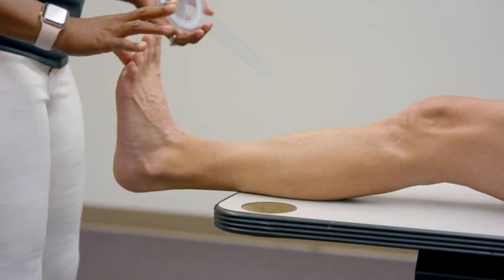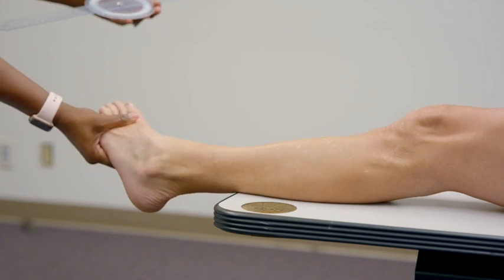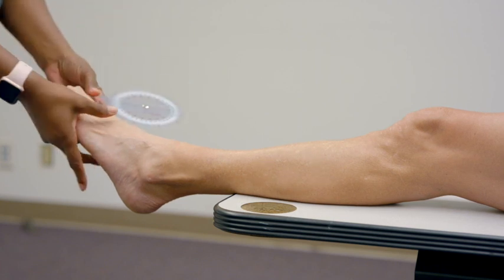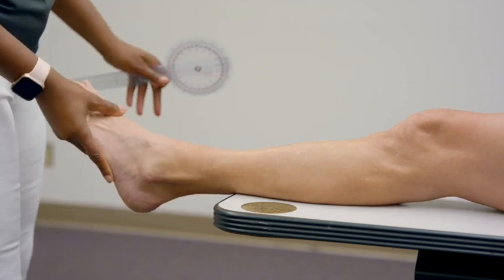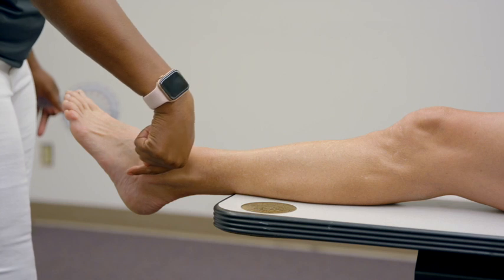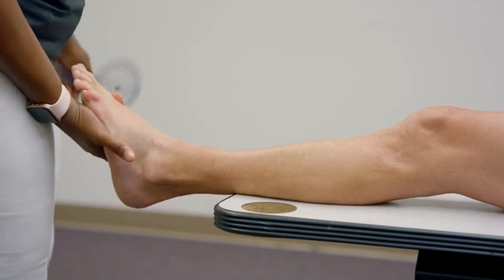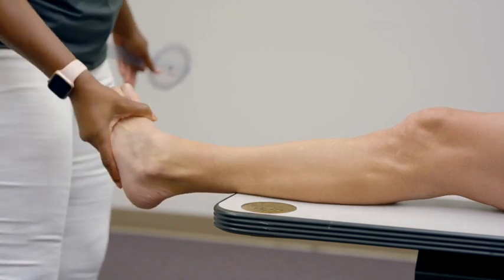We've done dorsiflexion and plantarflexion range of motion. Now we'll assess inversion and eversion. You'll notice we get a lot more inversion than eversion. If you're a steward of anatomy, you know the fibula on the lateral side comes down more inferiorly than its medial counterpart, the tibia. Because of this, we can't move into eversion as much — the fibula is blocking us. On the inversion side, the tibia isn't as long, so we get more motion.